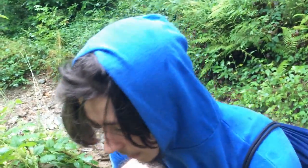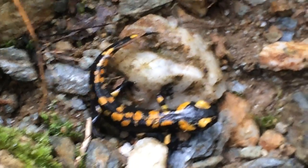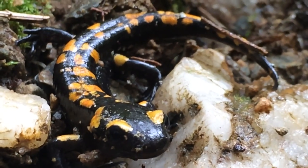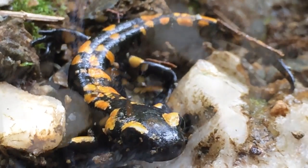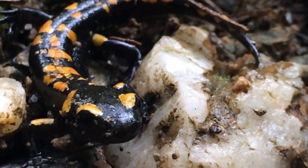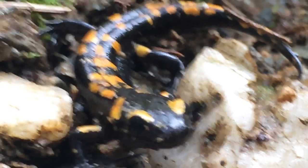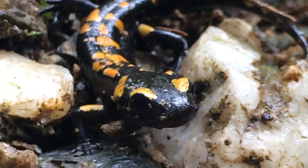Possono essere sia gialle che arancioni le salamandre. La cosa che mi colpisce di più sono i suoi colori sgargianti — gli anfibi hanno un non so che di preistorico. Piccola curiosità: si dice da secoli che le salamandre pezzate riescono a vivere nel fuoco, e per questo vengono chiamate salamandre di fuoco. Ma ovviamente è una pura leggenda, visto che le salamandre sono legate all'acqua e all'umidità. Tale storia probabilmente nasce dal fatto che le salamandre si rifugiano spesso nei tronchi, e quando un tempo gli uomini bruciavano la legna per scaldarsi, notavano uscire dal fuoco questi animali, che correvano ovviamente tentando di scappare, in vano.